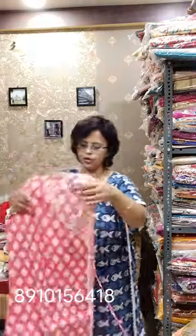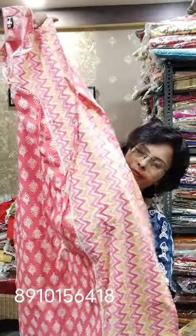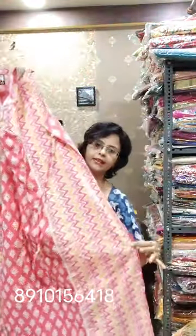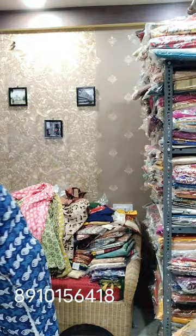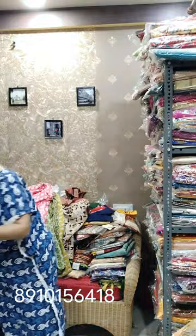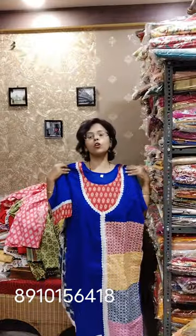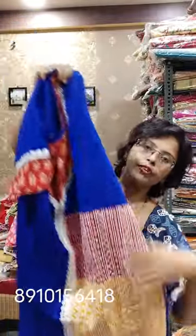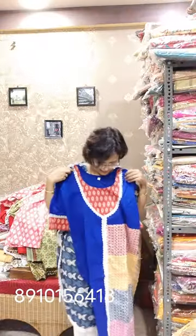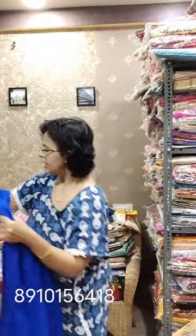I showed this in a previous video — sleeveless with 3-quarter sleeves, size 40, price 580. The exact single piece is also available in single color for size 40. Another piece for size 44, price 680. Pure cotton mix and match — a beautiful mix and match of ajrak prints. Length 44, size is also 44. Only this color is available now; white was there but sold already. Price is 650.